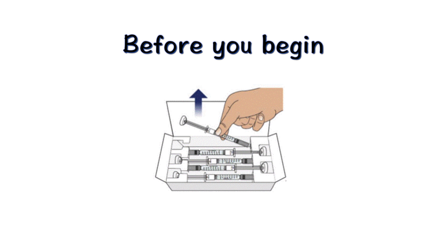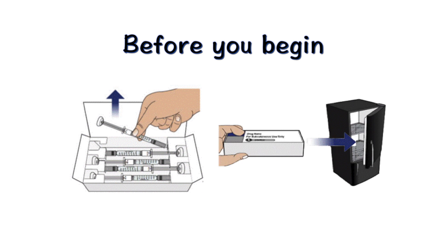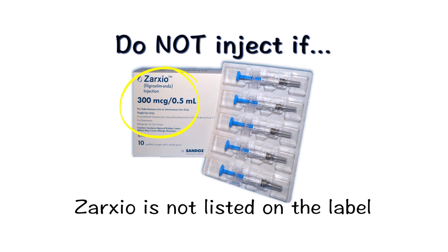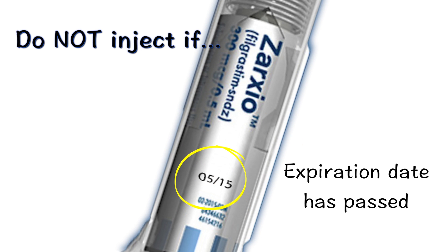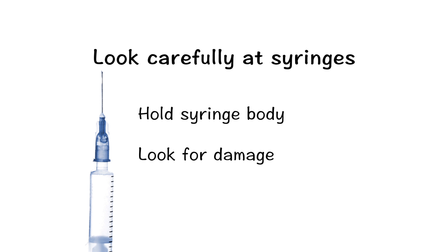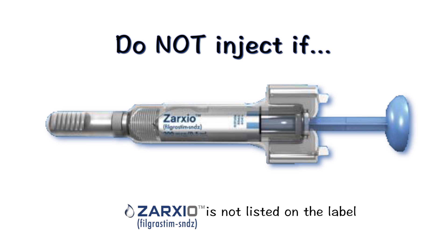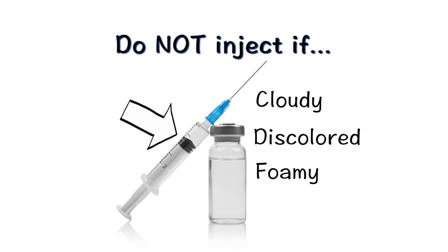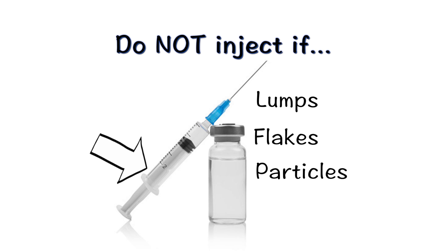Remove the required number of syringes and place the carton back in the refrigerator. Do not inject if Zarzio is not listed on the carton, or if the expiration date on the syringe label has passed. Always look carefully at the syringe and the medicine by holding the syringe body. Do not inject if the medicine is cloudy, discolored, foamy, or contains lumps, flakes, or particles. It should be a clear liquid.